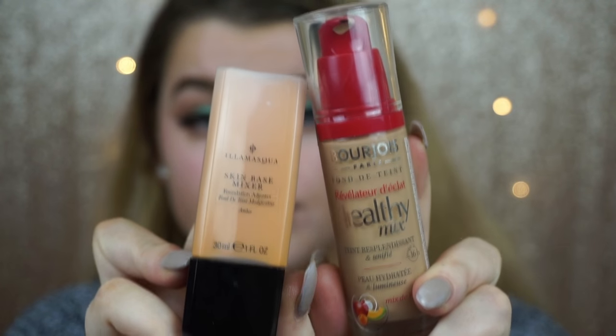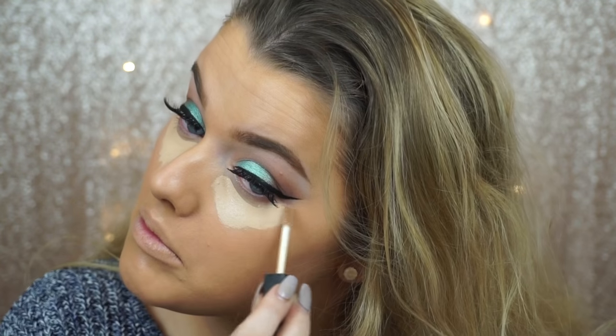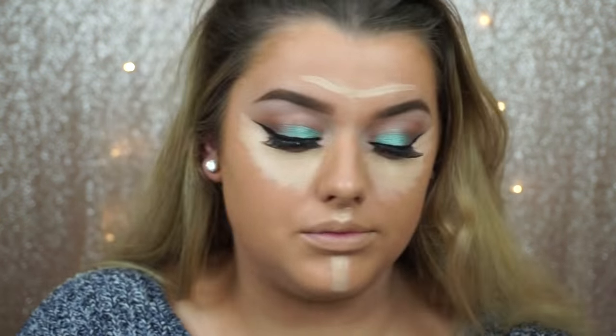Moving on to face, I'm using the Bourjois Healthy Mix Foundation — it's a bit beige for me, so I'm adding this skin-based mixer from Illamasqua, which is new and in the shade Amber, just to add that yellow tint. Then I'm using my NARS Creamy Concealer in the shade Custard and applying that to all the places I want to highlight — down the center of my nose, chin, and above the brow.